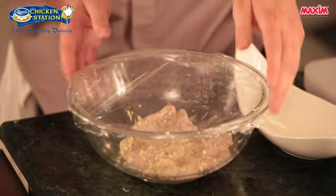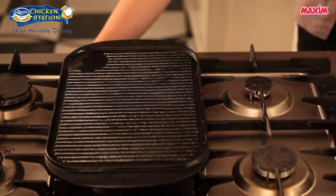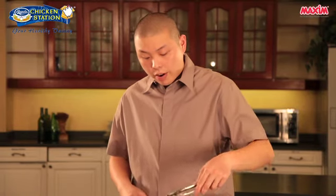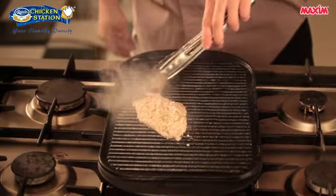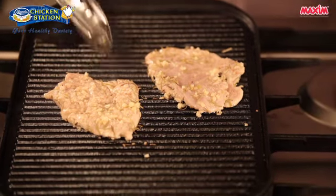We've removed our chicken from the chiller — it has been marinating for 30 minutes. Now it's time to grill. I have here a grill pan; you can see it's smoking hot, so we'll just reduce the heat. I've brushed our grill pan with oil so our chicken won't stick. It's important to have a very hot grill pan or else your chicken will stick. Since we've pounded our chicken fillet earlier, this doesn't take a long time to cook — probably around 2 to 3 minutes on each side, then it's done.